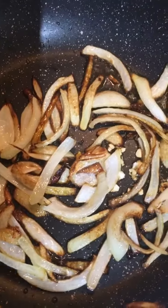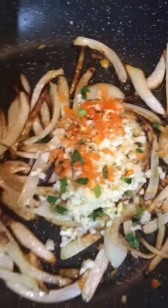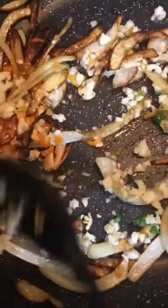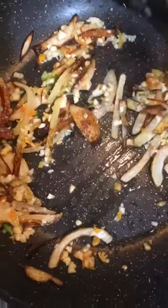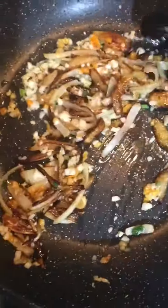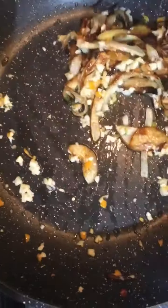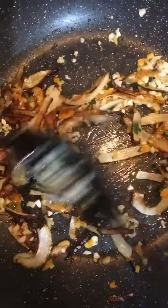So now I'm going to add habanero pepper and garlic, and I'll give a good stir. As I said before, if you don't want it too spicy, you don't need to add habanero chili pepper — you can use a normal green chili or just carry on without any chilies. As me and my husband love spicy food, so we always add some extra chilies.